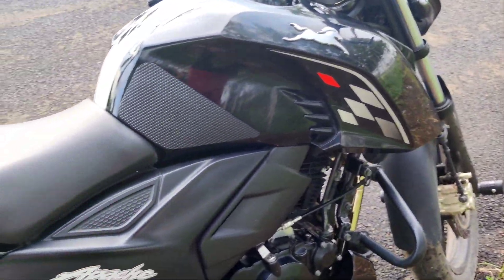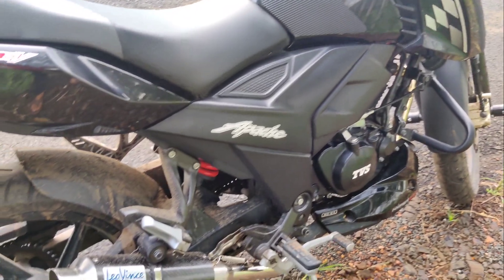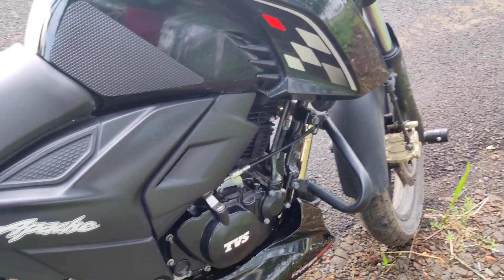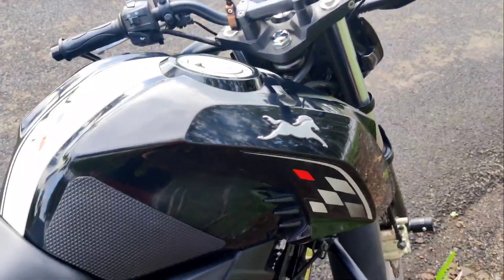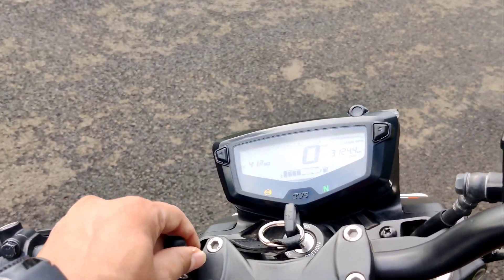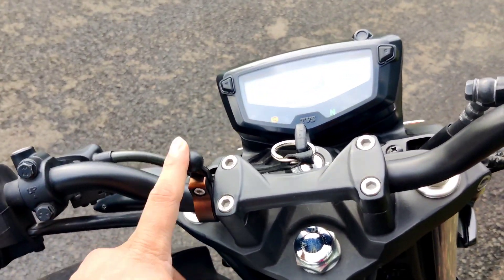This is the first Apache in all over India to have installed the Leo Wins original carbon fiber exhaust. Another accessory which I have installed in this bike is this mobile holder. I did not bring the top part here — I will use it whenever I go for rides.